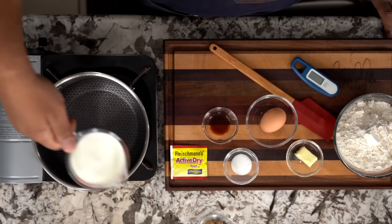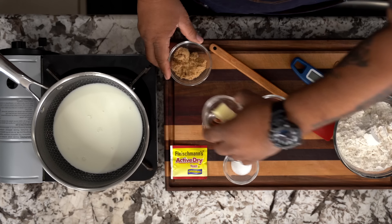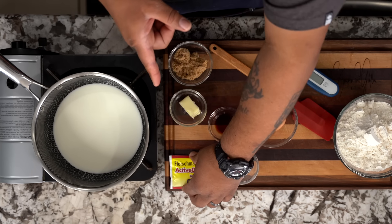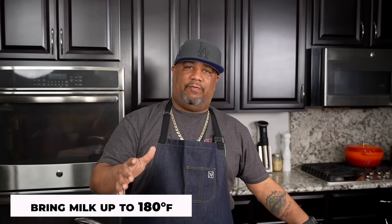So first thing I'm going to do is get my milk and pour this inside. Then I'm going to bring my sugar and my butter over. And I got my active yeast — this is my dry active yeast. We want to put this in. When you're dealing with yeast, 116 Fahrenheit and above, you'll kill it. So we're going to bring this to 180. I'm using a digital thermometer — I monitor everything when I'm cooking.